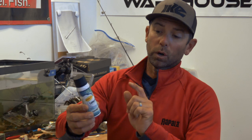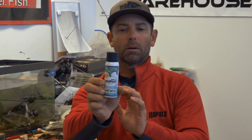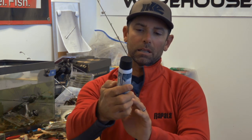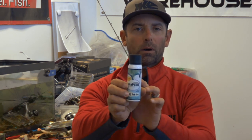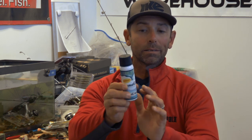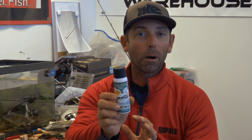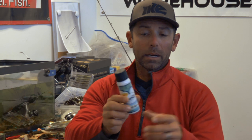Now we can add that shine to any bait simply by spraying it on. This is a really cool product from Spike It and it's called Luma Pearl. It comes in a little two-ounce aerosol can. As a bonus, Spike It Luma Pearl also has garlic flavor built right into the spray.